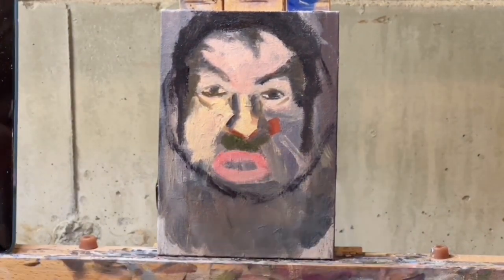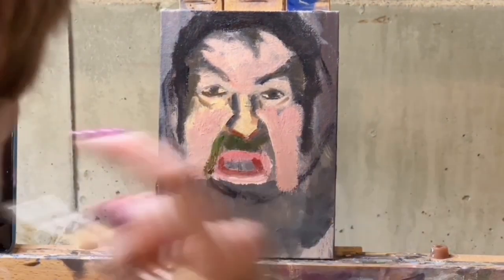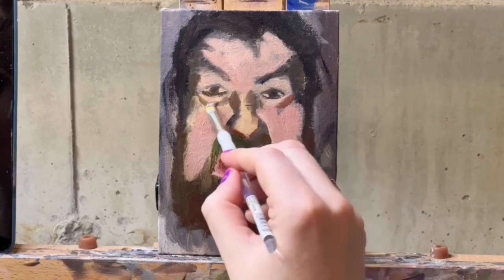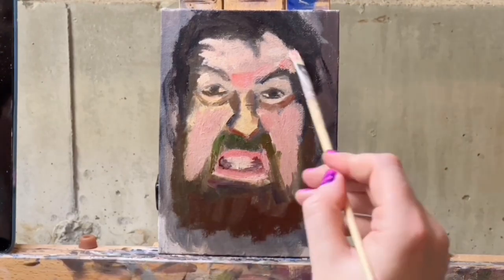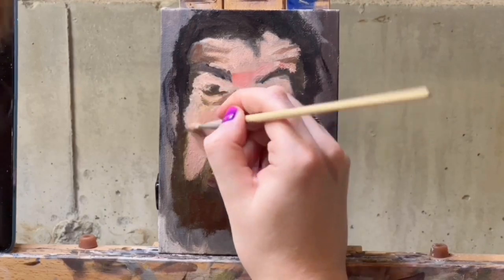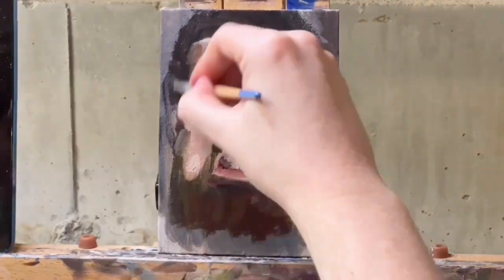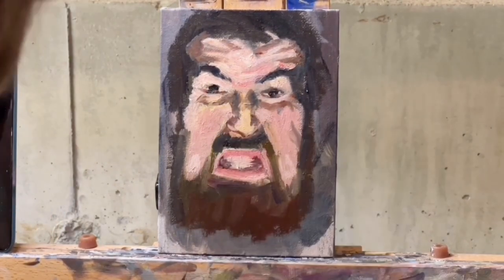Somebody on my last video left a compliment — much appreciated if you're watching. They said my painting was good and that it didn't have an ugly stage. But I just want to caution people: don't let the idea of having an ugly stage in your process become something that gets in your way or intimidates you.